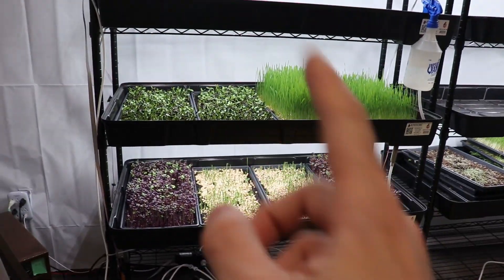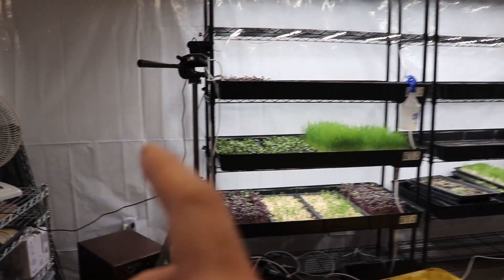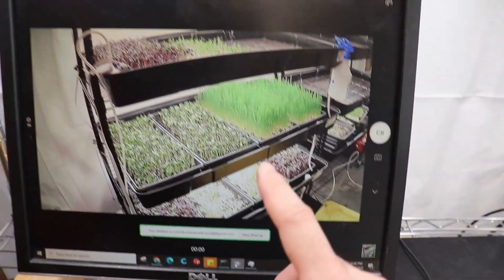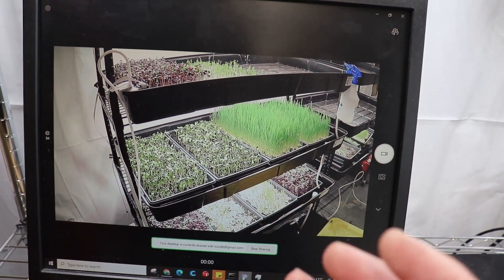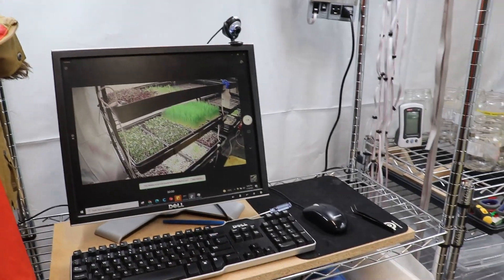These trays will be harvested soon. I still want to be able to look in on the farm, so I have a camera set up. This computer is always connected to the camera, and I remotely connect to the computer to get a live feed of the crops.